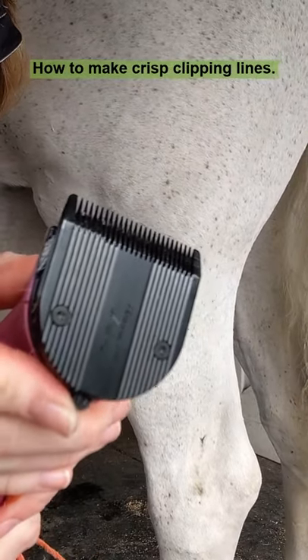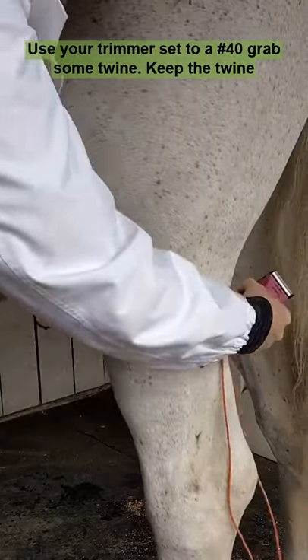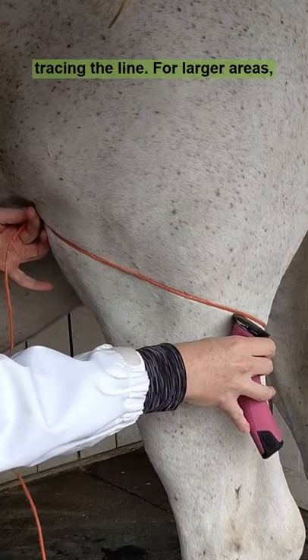How to make crisp clipping lines. Use your trimmers set to a number 40. Grab some twine. Keep the twine taut and use your trimmers as a pencil, tracing the line.